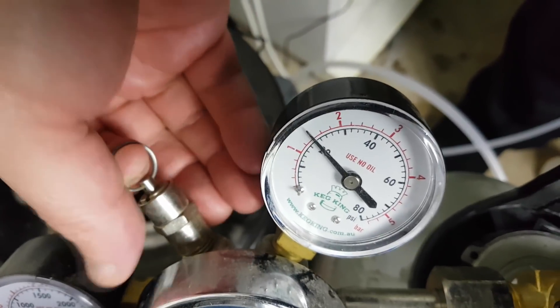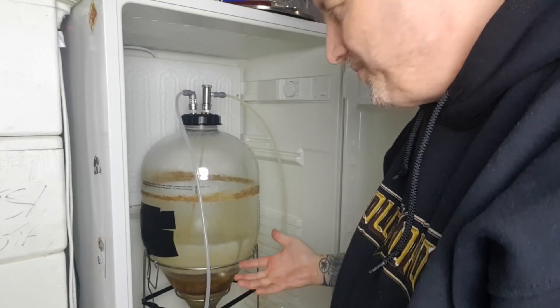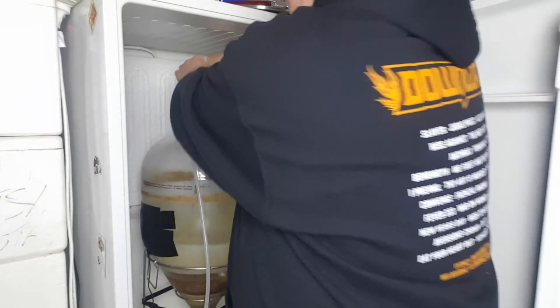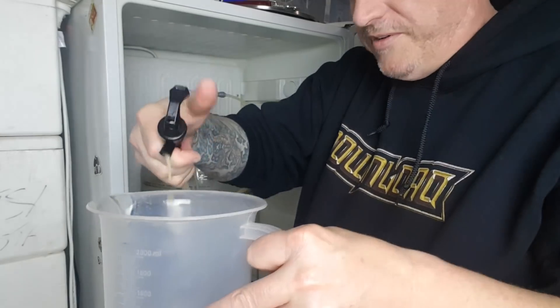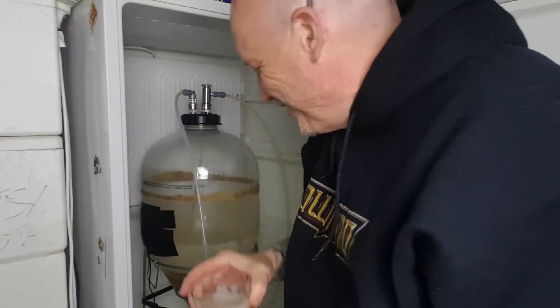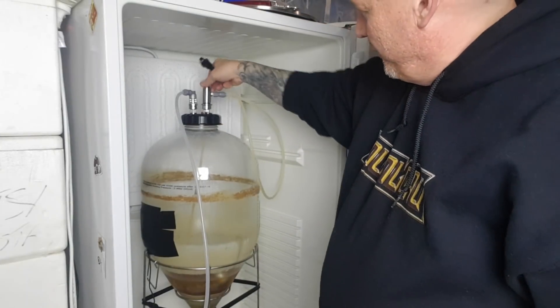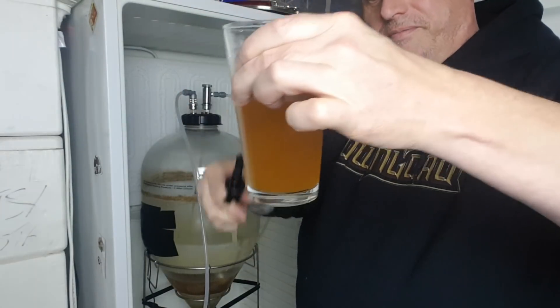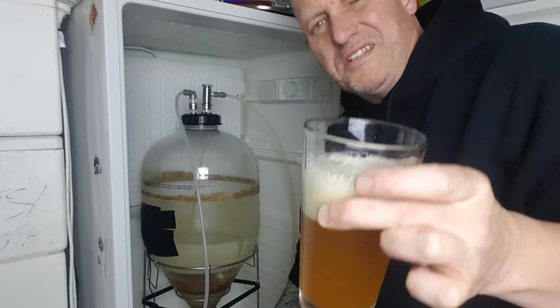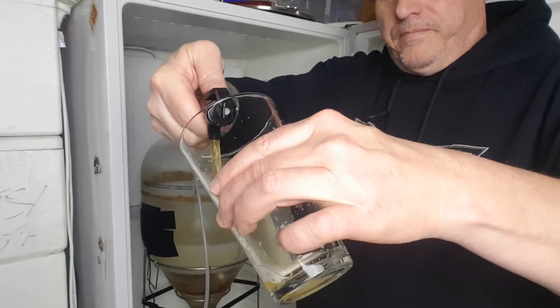Let's just push it a bit — I'll turn the gas right up and see what happens. We're at 20 psi now. I'll just let it get up to that 20 psi. I'll open this right up so we can see how fast it's going to come out. It's coming out quite fast now. I've got a clean glass, we're at 20 psi, we're full on. Even though it's not too bad a pour, it is a bit fierce. And of course this beer isn't carbonated at 20 psi yet. We'll turn it down a bit — that's much better. Actually that's perfect.